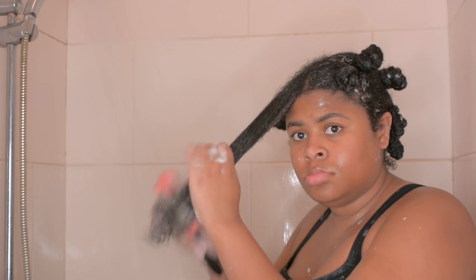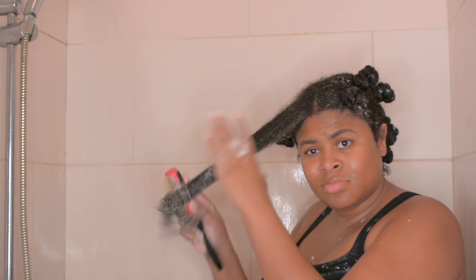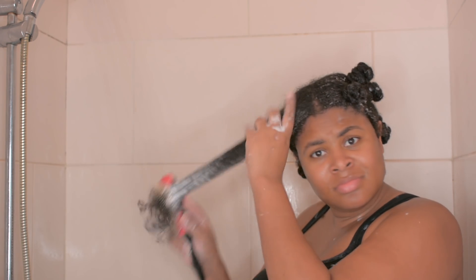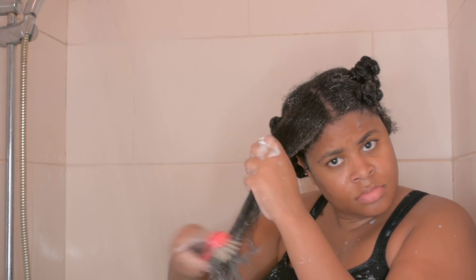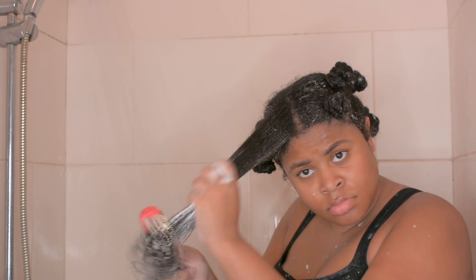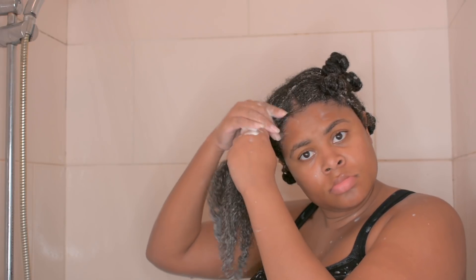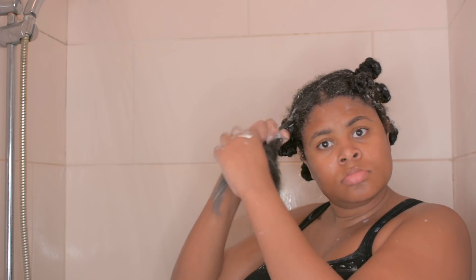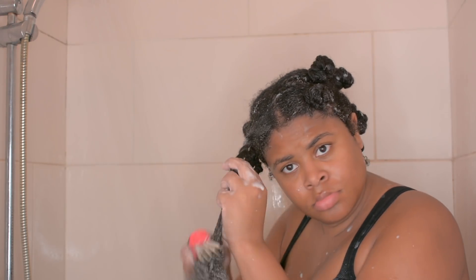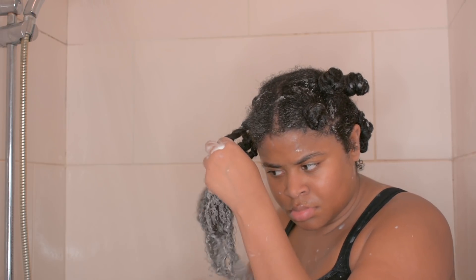My hair doesn't naturally have a very strong curl pattern — it is still very frizzy — but I've learned to embrace it and I try to work with it instead of working against it. Once I've sealed my hair, I'm going to twist my hair up. And honestly, that is basically my low porosity wash day. It's been the base for a lot of hairstyles that you guys have seen over the last few months.